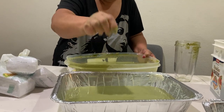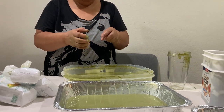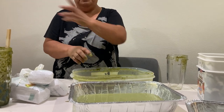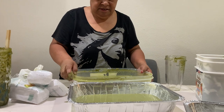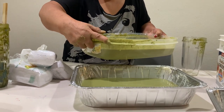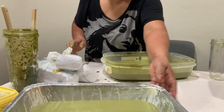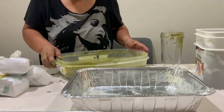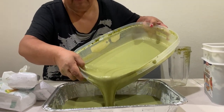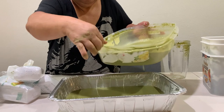I thought it was going to be little balls, but no — though you can make the version with foil where you make little pouches and steam them. This oven version is more easy and it's a good beginner's version. Make sure y'all preheat your oven — don't put it in before preheating. We preheated the oven to 350 degrees.